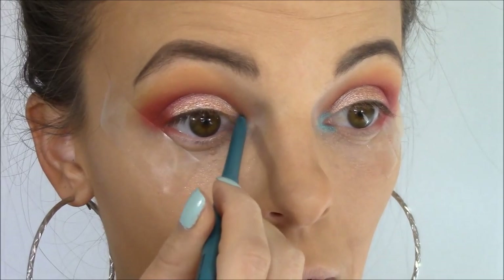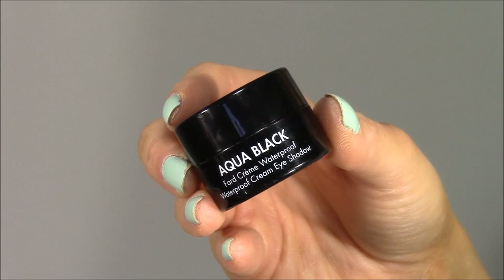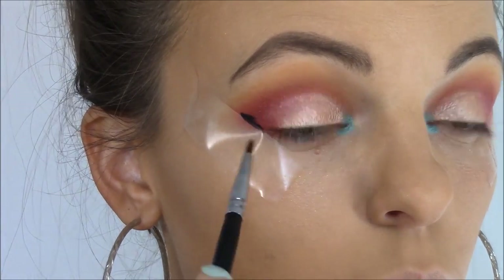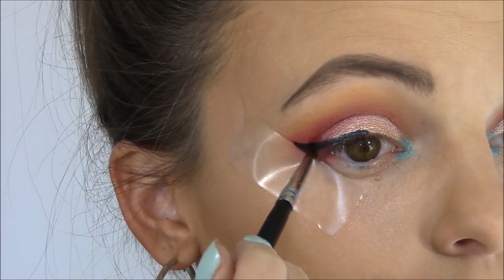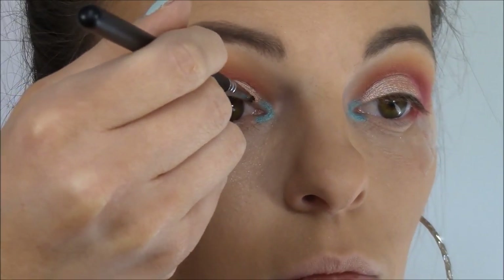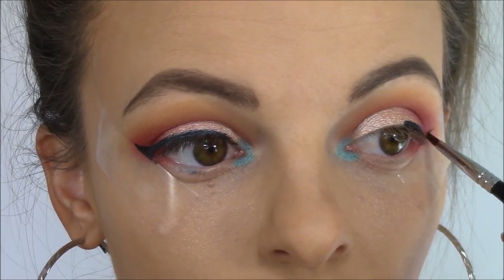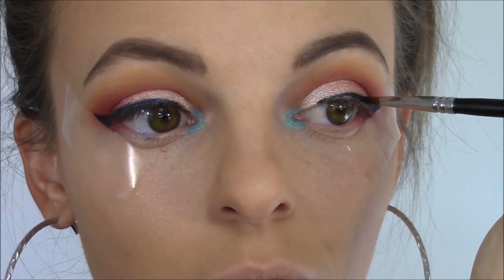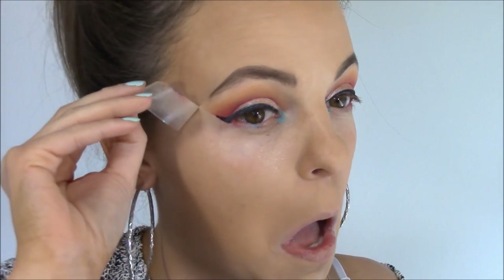Next I'm going in with NYX's Retractable Eyeliner in Aqua Green on the inner tear duct of both eyes. Then I'm lining my eyes using Makeup Forever's Aqua Black — a waterproof cream eyeshadow that many people use as a gel liner. I'm using the tape we applied as a guideline for the wing to get a nice straight crisp edge, because when we peel off the tape anything outside the wing line comes off with it — so you can be as messy as you want. I'm applying the gel liner with Morphe's M443 brush, and then I just peel off the tape for a clean winged liner.